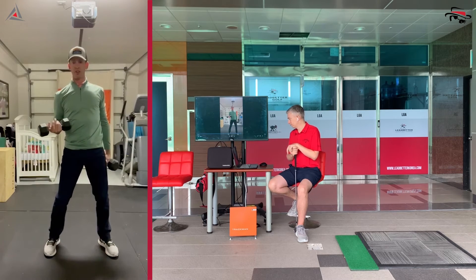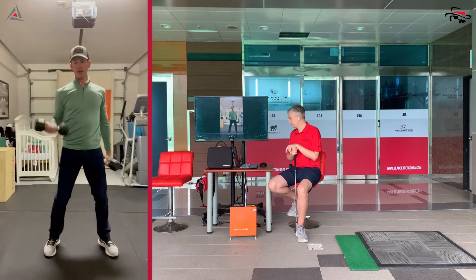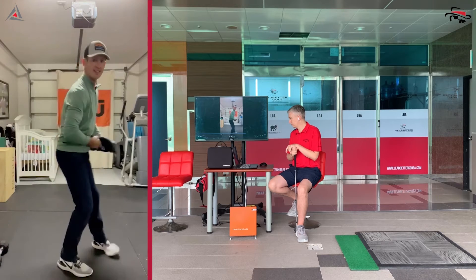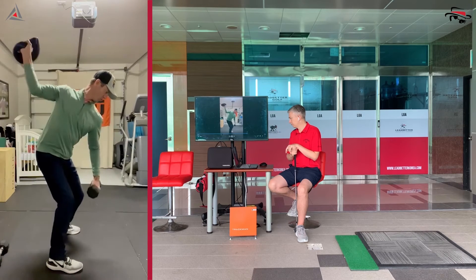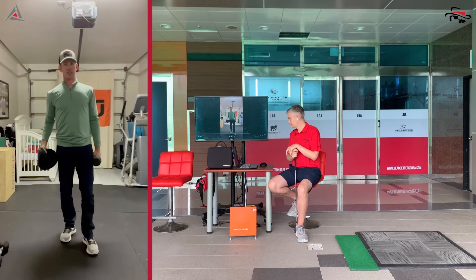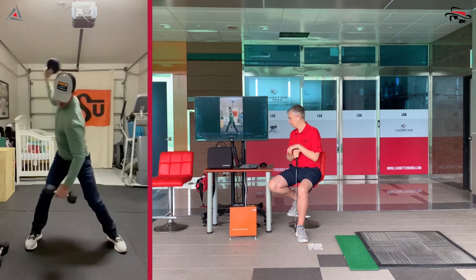Dumbbells are great, especially for this lead arm — getting that nice straight arm. But I want to show you something with a sandbag, because the sandbag is great for working on that authentic bending and platter position you get into at the top of the swing. Working right through that position provides great strength training for your shoulder and your grip strength as well.